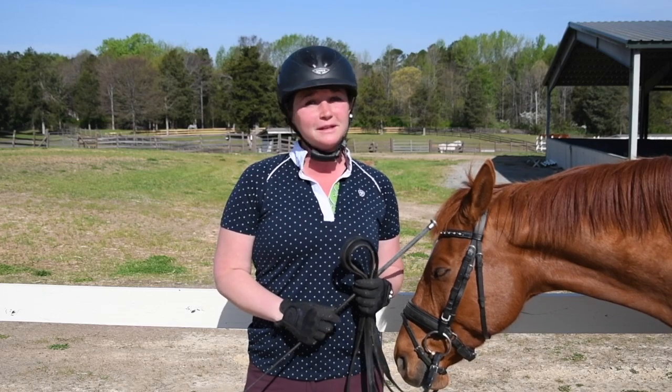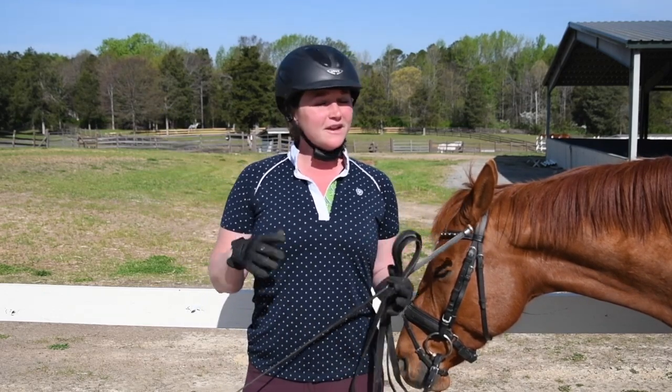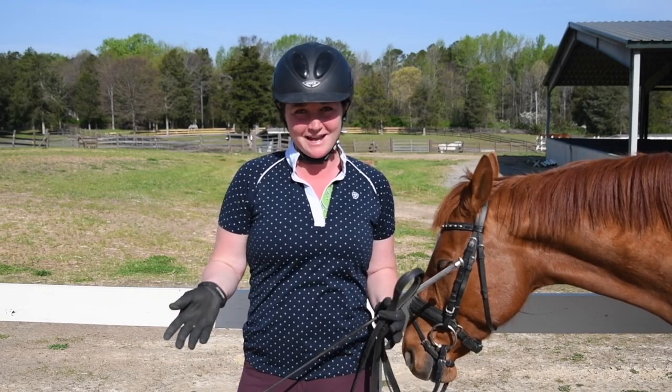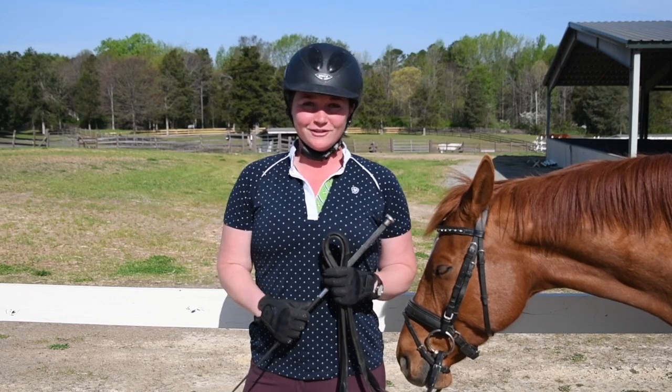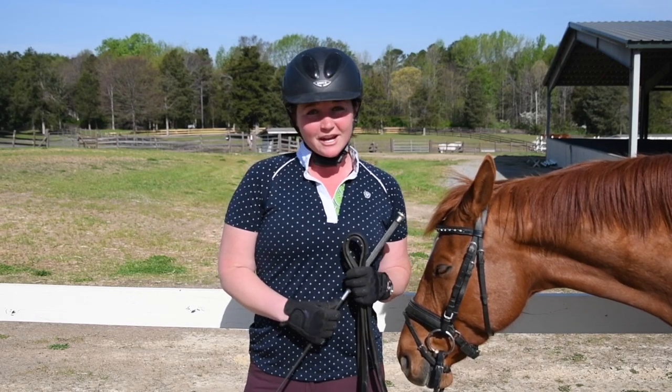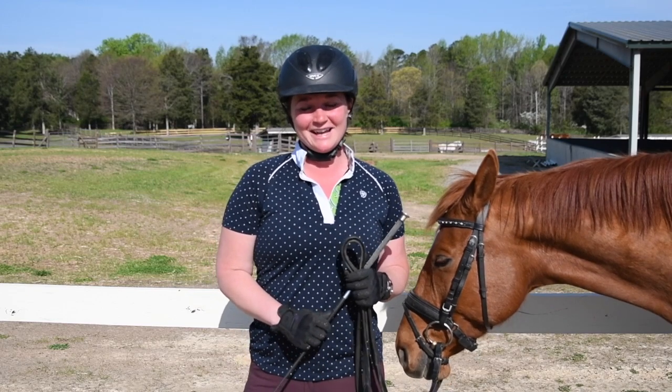Thank you guys so much for joining me today. I hope this helps you ride correct three-loop serpentines and get very high marks for this exercise. If you like this video, be sure to click the thumbs up, share it, and subscribe to my YouTube channel. I'll see you guys next time — bye!